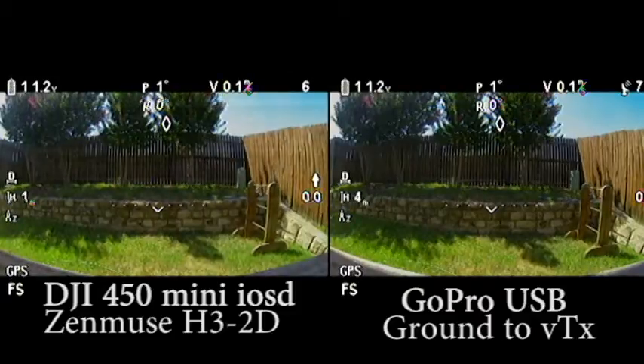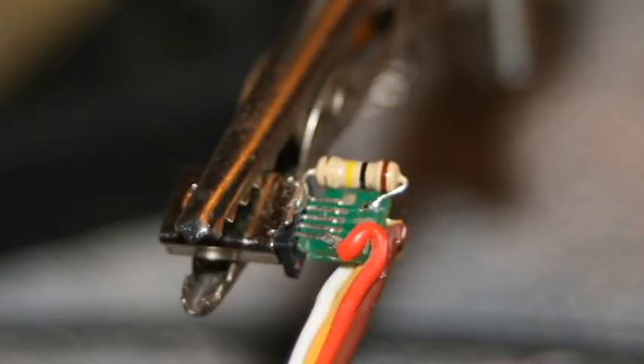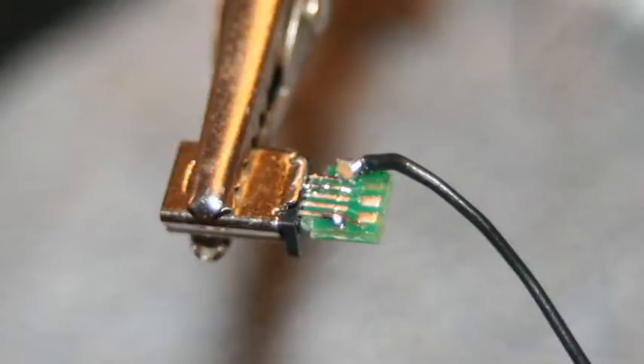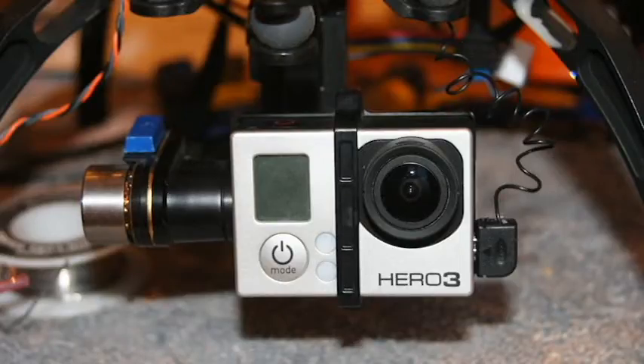So I thought, okay, that doesn't look that hard. I took apart the USB cable that I got from Readymade RC, took all the components off of it, and just soldered one wire to the ground — I think it's pin number 6. I checked it with a multimeter, so that's the ground that I used. And then I touched that ground to the ground of my video transmitter, and the results are night and day.